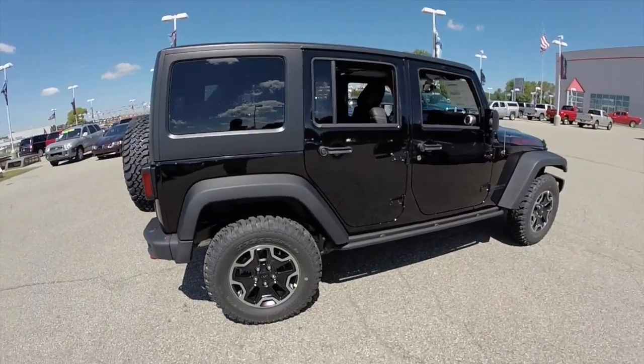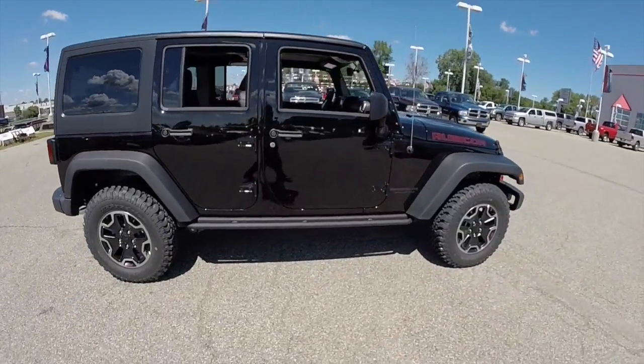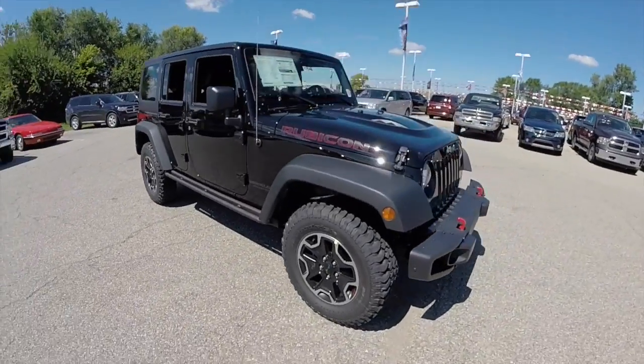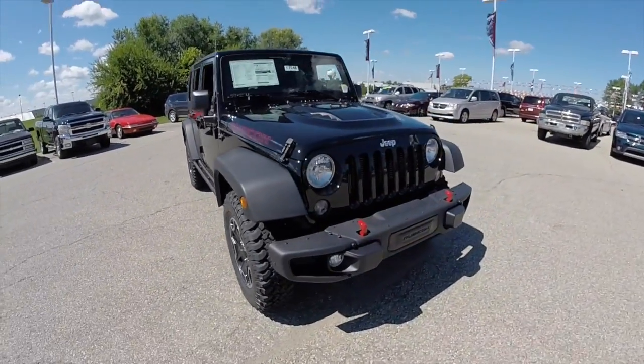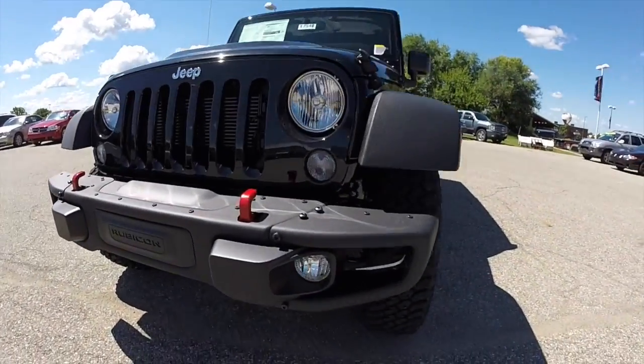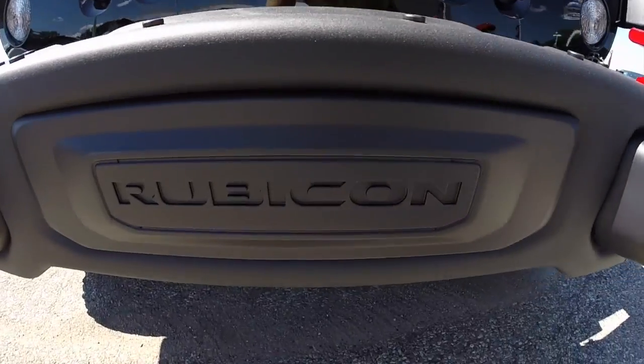This does conclude our quick walk around look at this 2015 Jeep Wrangler Unlimited Rubicon. If you have any questions or would like to see this vehicle, please stop by our showroom. One of our friendly sales staff will be more than happy to answer any questions that you may have. And as always, thanks for watching.